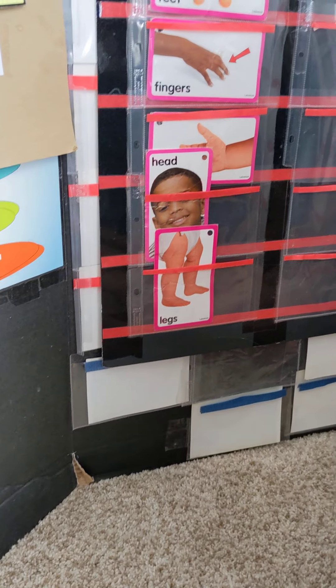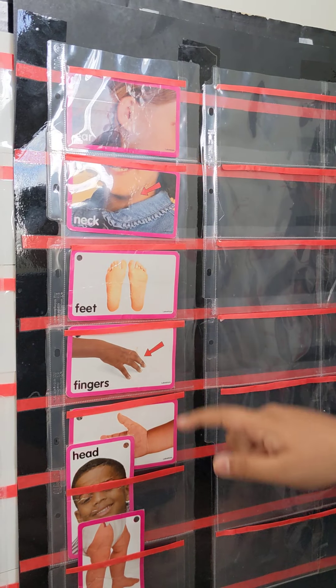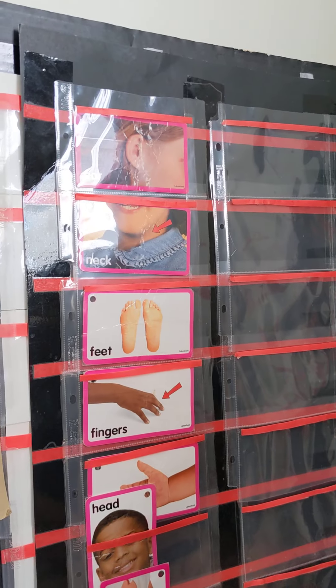Can you point to ear? Go properly. Ear. And where are your ears? Ears, Keshav. Yes.